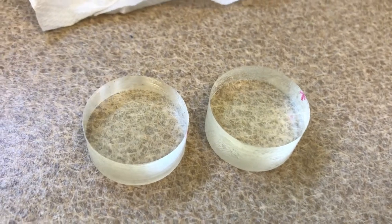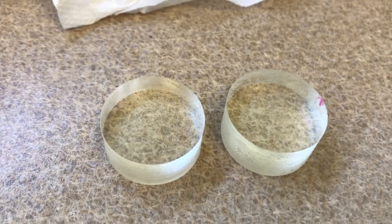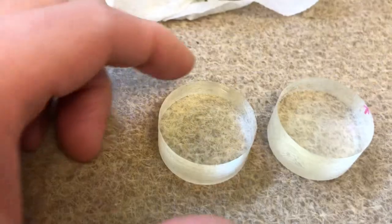This is the video to demonstrate molecular interaction. Here we have two epoxy blocks, polished very well — it's a very fine polish, almost transparent.